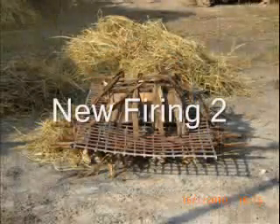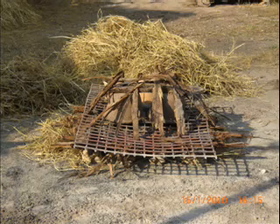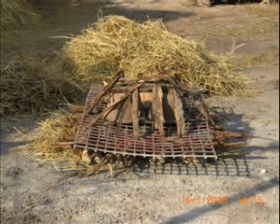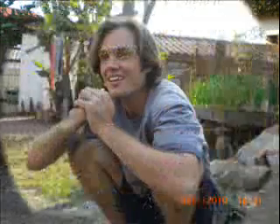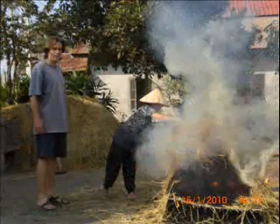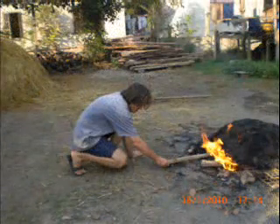We then scheduled a second firing where we could do a cooler temperature, and you can see that being set up there. Even though it would be cooler, it would be quite hot, so she did rug up. I chose not to. It was still pretty hot and she did most of the work.